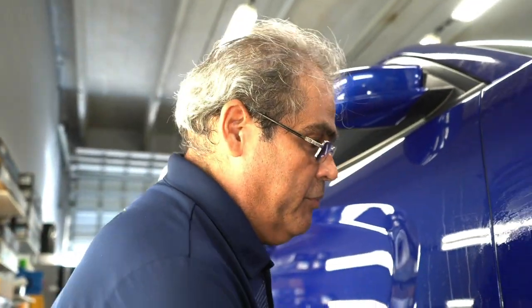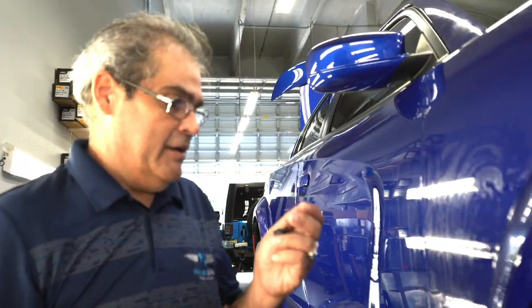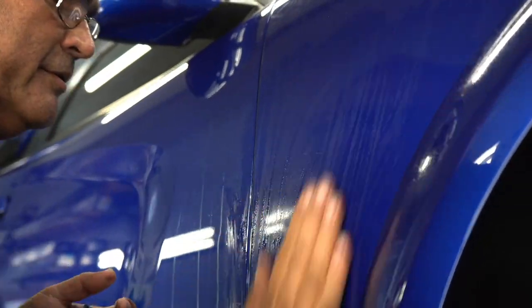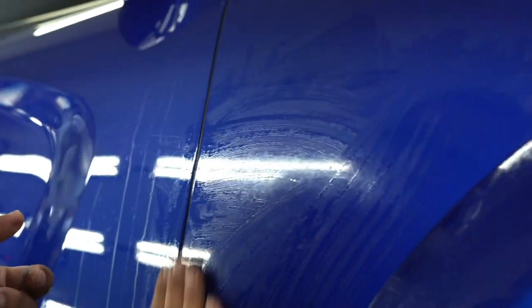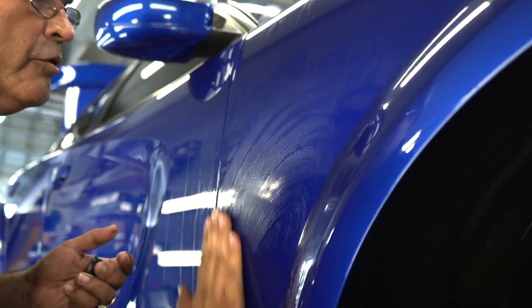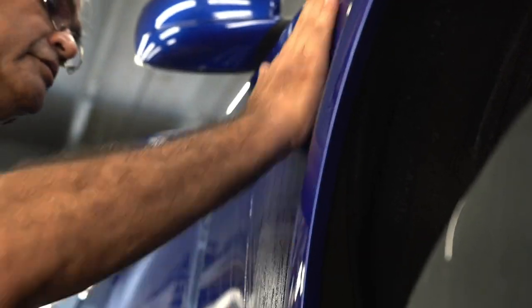I'm Rick DeCespa, lead coordinator here in the PPF department. I'm here with PJ addressing this area. You want to make sure there's no residuals, and at the same time taking care of the paint as you're gingerly working this area of concern.